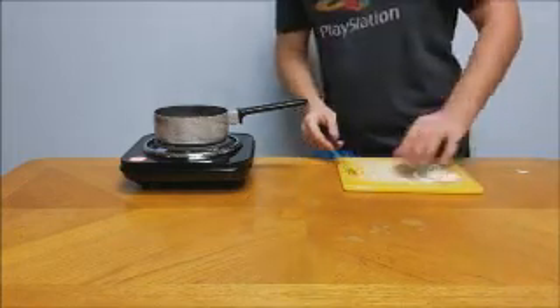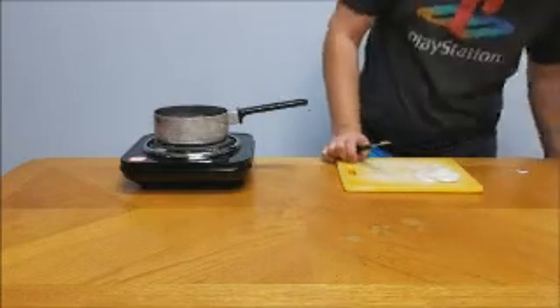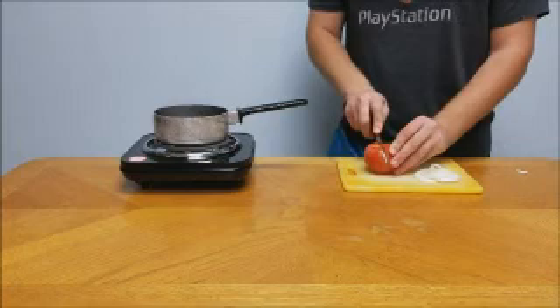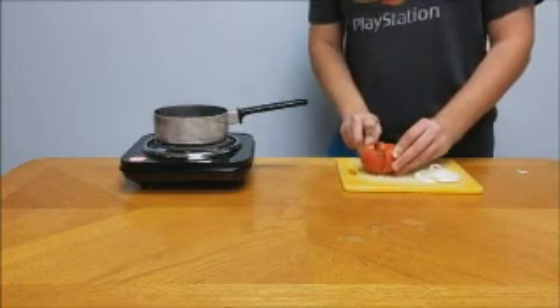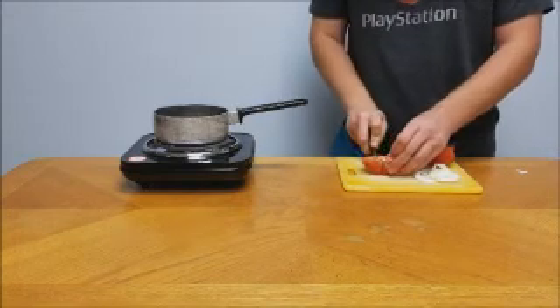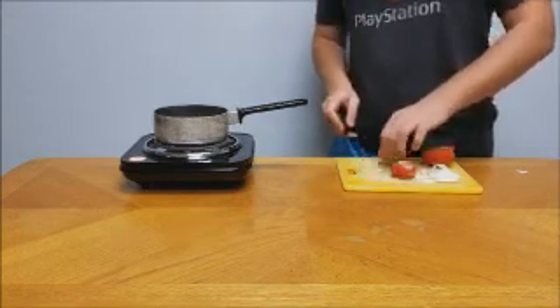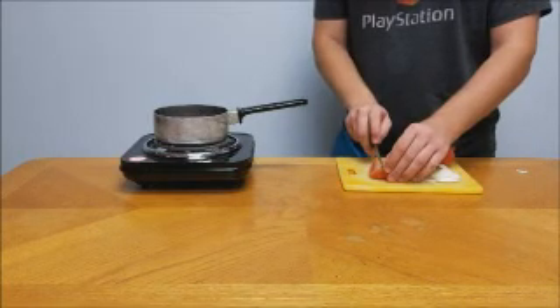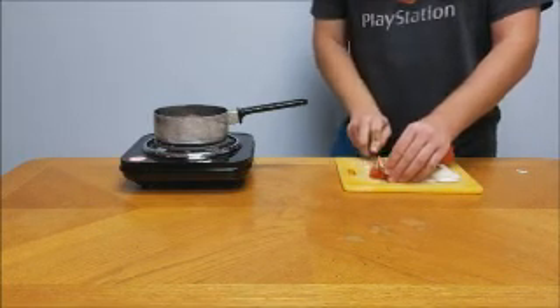Once you get a couple rings off, just set your onion to the side and then we're gonna need to chop our tomato. Tomato wedges are apparently the ketchup — you're not really supposed to use any ketchup because that's against the rules, so you're supposed to use a tomato as the ketchup substitute.